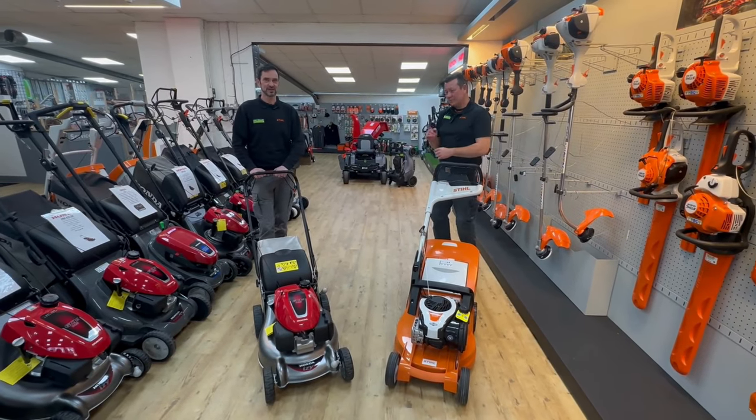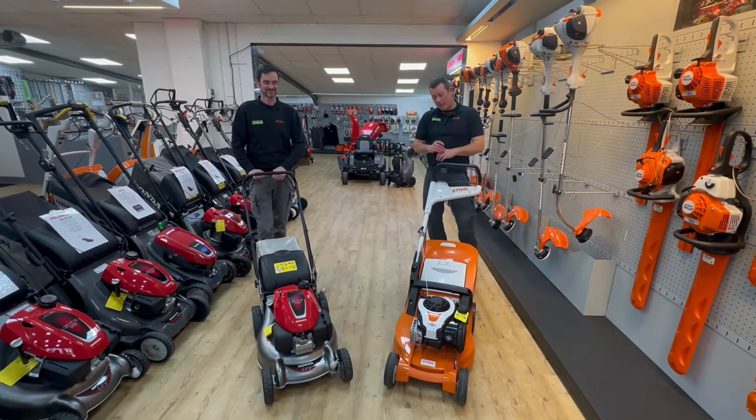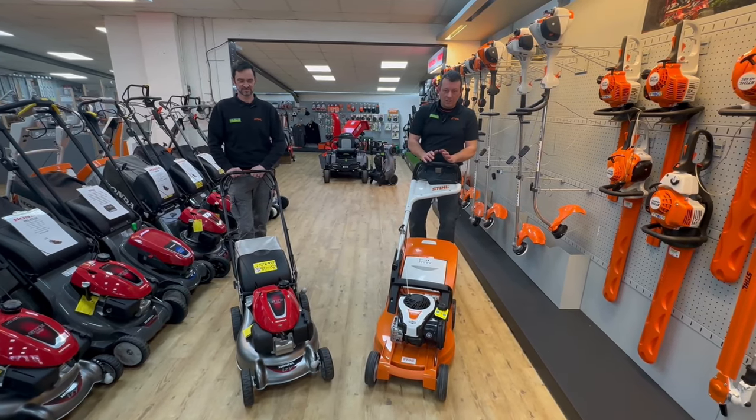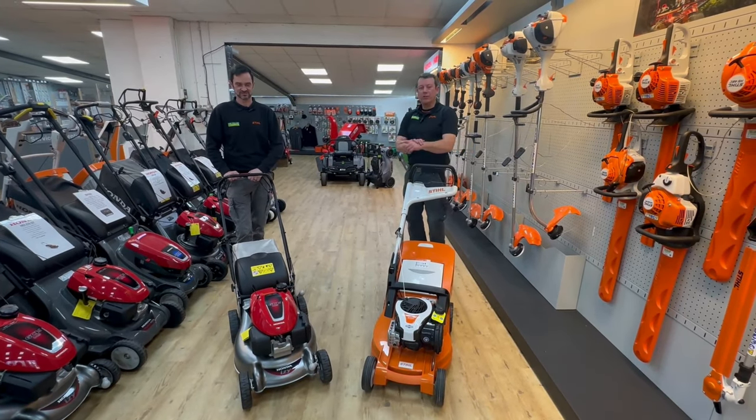Hi everybody, I'm Rob and I'm Steve. Today we're going to have a quick look at the difference between the Stihl 18 inch mower and the Honda 18 inch mower.